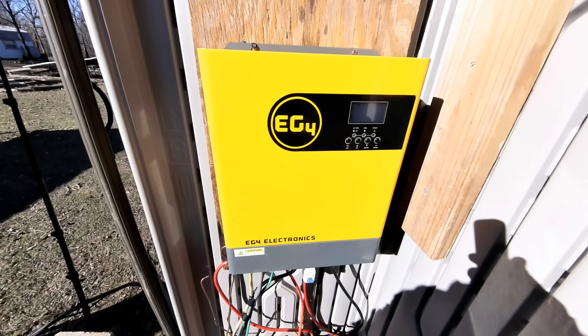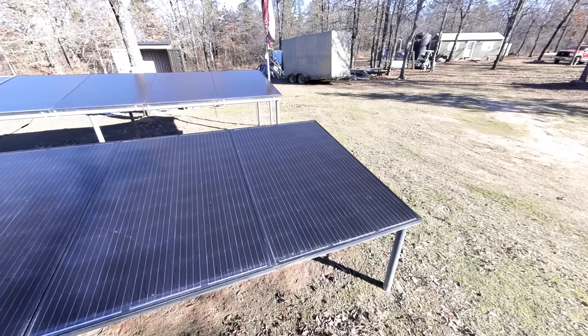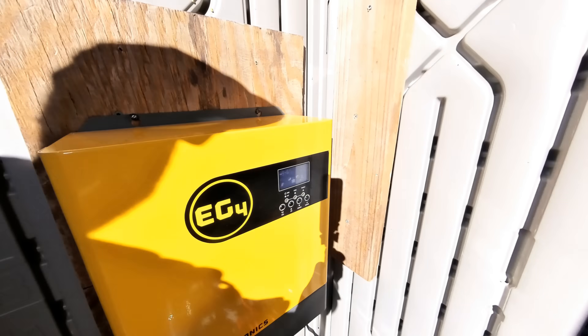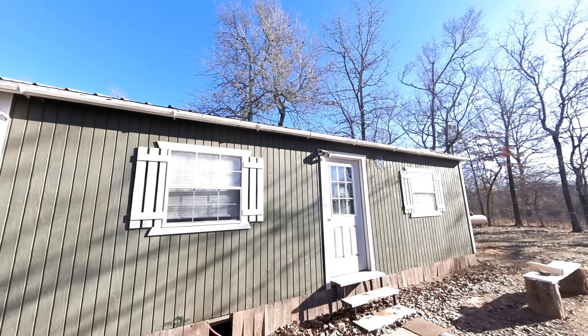We're going to be pairing these two batteries up with the EG4 3000 off-grid inverter. The system that we're hooking this to today has 3,400 watts of solar panels, the EG4 3000 watt inverter, this Eco Worthy combiner box, and it's all running this off-grid cabin 24/7.